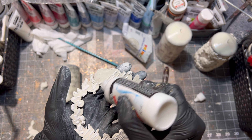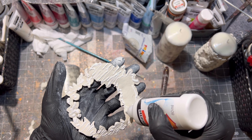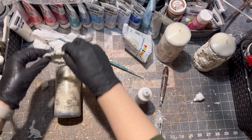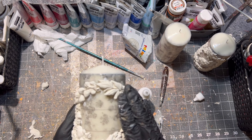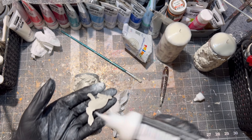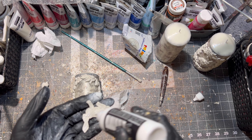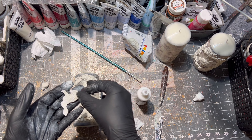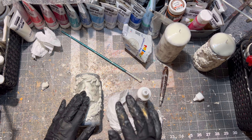And of course everything was glued with express glue from Pentart. After everything was glued where I wanted it to be, I let the clay part dry.